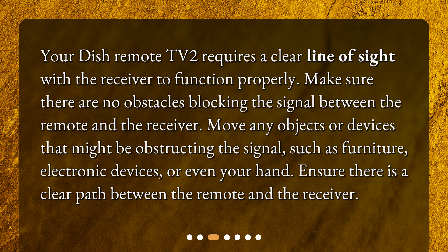Verify line of sight. Your Dish remote TV2 requires a clear line of sight with the receiver to function properly. Make sure there are no obstacles blocking the signal between the remote and the receiver. Move any objects or devices that might be obstructing the signal, such as furniture, electronic devices, or even your hand, and ensure there is a clear path between the remote and the receiver.